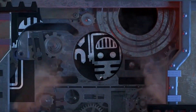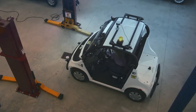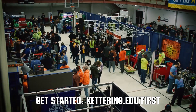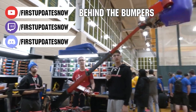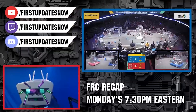This video on First Updates Now is made possible by viewers like you and the following sponsors. Kettering University is looking for talented robotics students who want to continue learning and innovating in a hands-on, real-world experience format. Kettering University representatives will be at dozens of FIRST events this season including the World Championship. Go to Kettering.edu/first to see locations where you can meet a representative. The Charged Up competition season is here — check out all our live shows on Mondays and Tuesdays at twitch.tv/firstupdatesnow and uploads at youtube.com/firstupdatesnow.